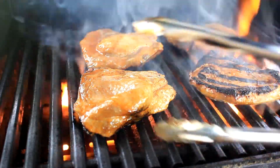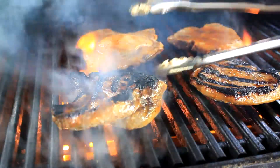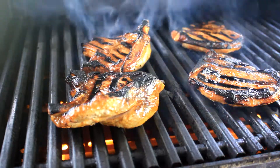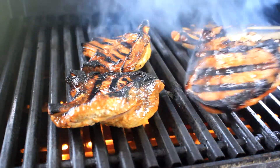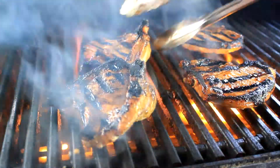Turn these babies over — oh yeah. Now five more minutes, open the door. Remember it's 500 degrees in there. I'm gonna give them a quarter turn.